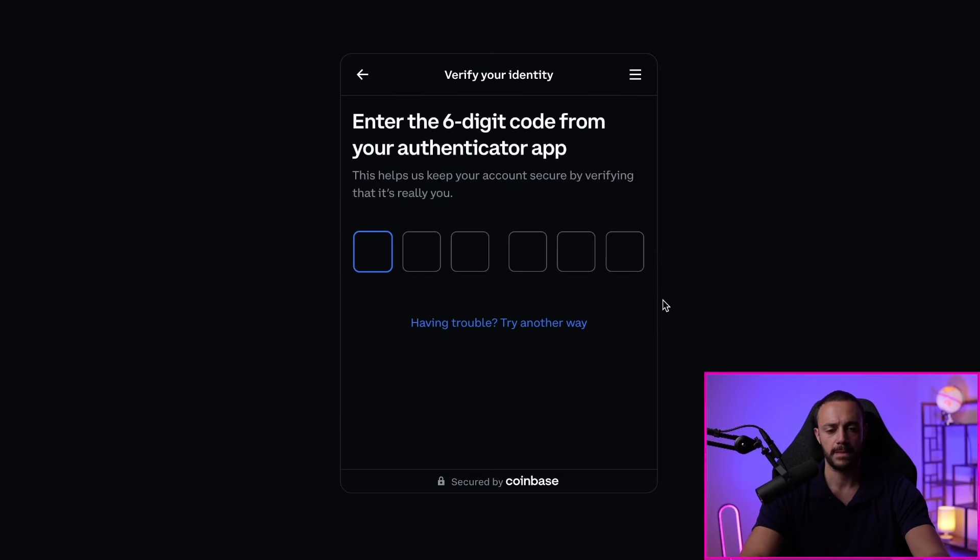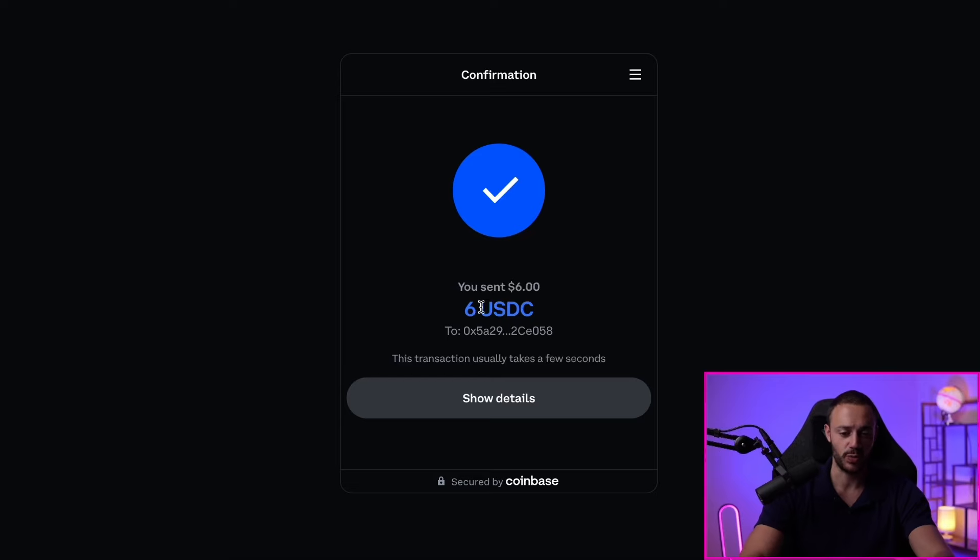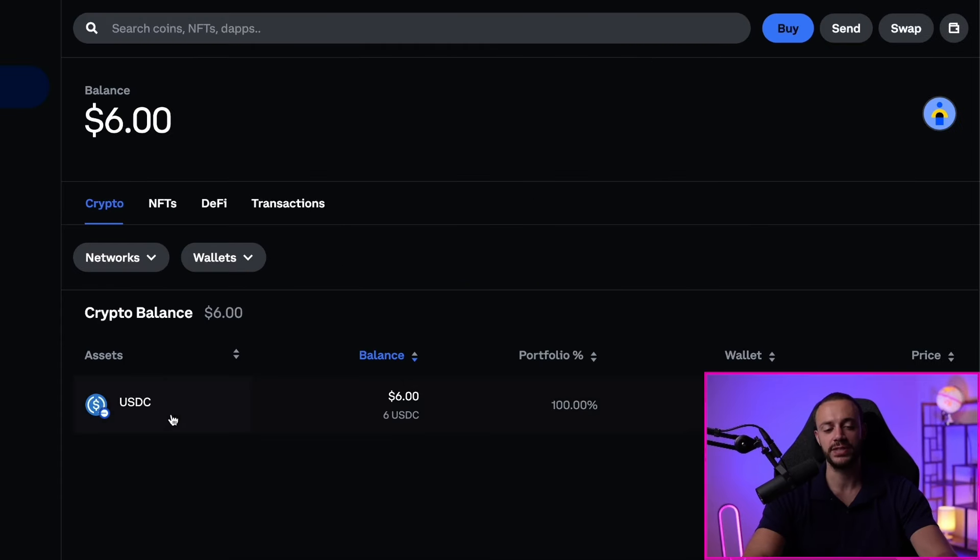We'll confirm this now. It wants me to verify my identity. I went ahead and verified my identity and the $6 I had in that Coinbase account got sent to my smart wallet. Now that we have $6 in USDC in our smart wallet, I'm going to get some Ethereum in here, because Ethereum is the main unit of account on the base network and the Ethereum blockchain — it's used for everything. If you're going to link your Coinbase account to your smart wallet and buy crypto to fund your smart wallet, I would personally recommend using Ethereum. So let's get some Ethereum in here right now.